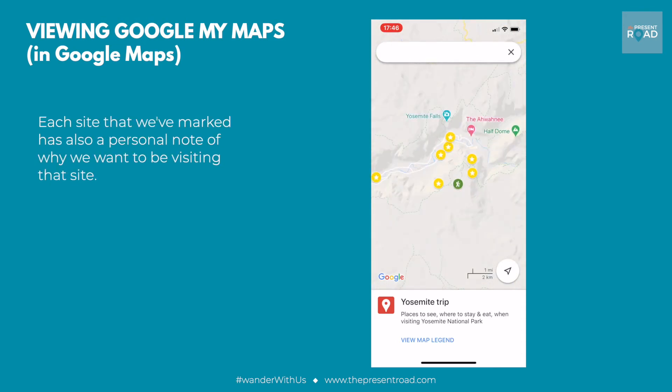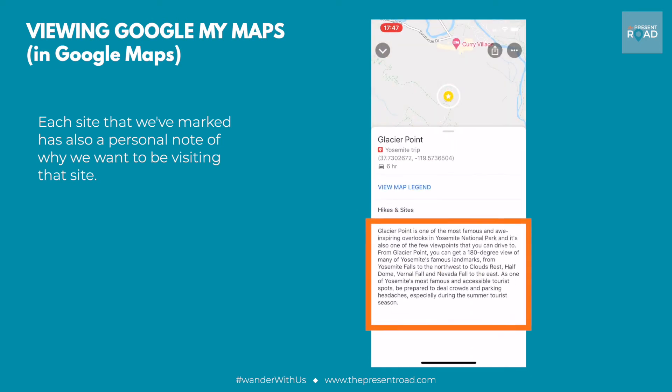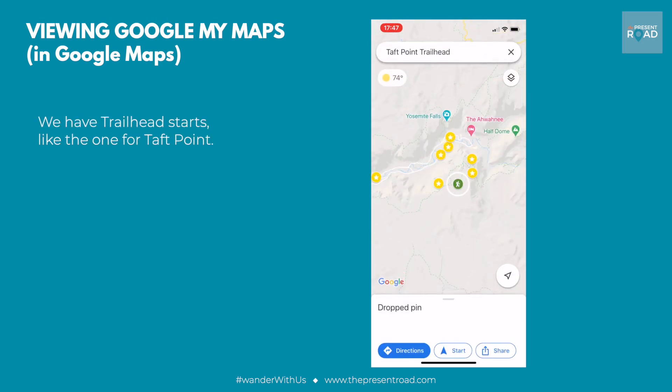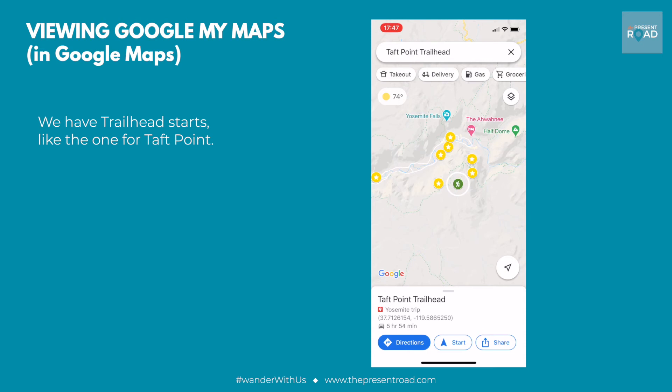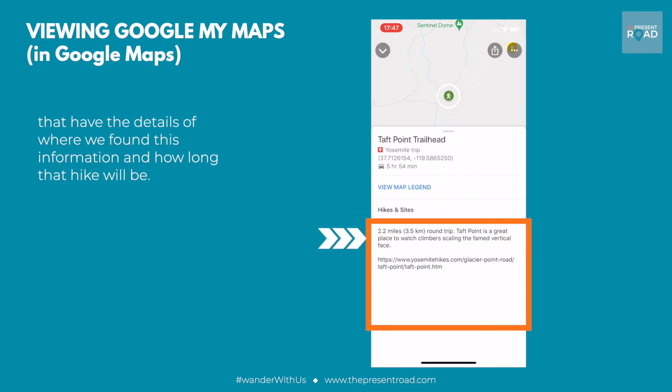Each site that we've marked also has a personal note of why we want to be visiting that site. We have trailhead starts, like the one for Taft Point, that have the details of where we found this information and how long that hike will be.